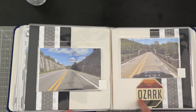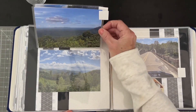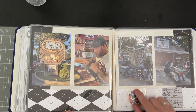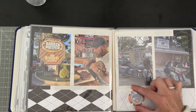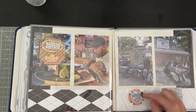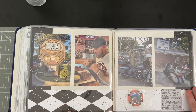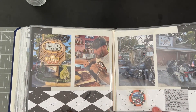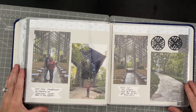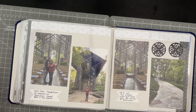Another little sticker I picked up on the way at a road gas station or some sort, and some more peekaboos to get more photos in. And here there's a little coin pocket — this was from a long time ago; I just stuck it to the page. And then hubby's $100 steak that he had to have — he said it was very good.